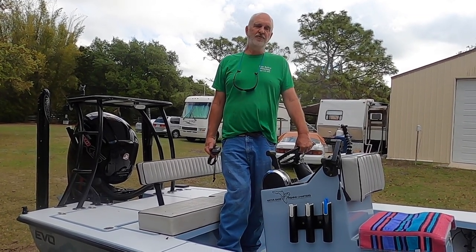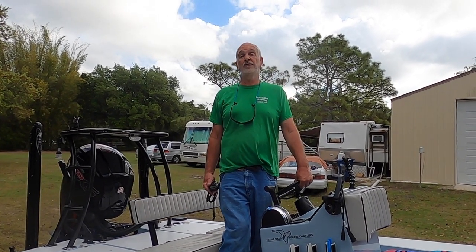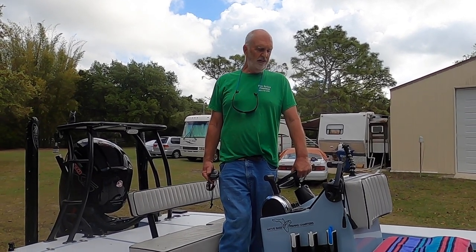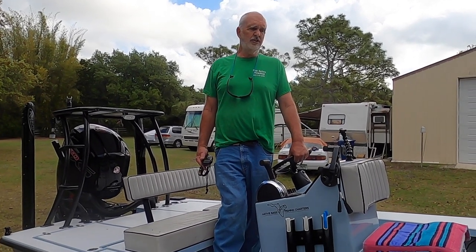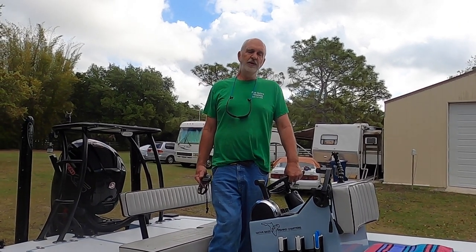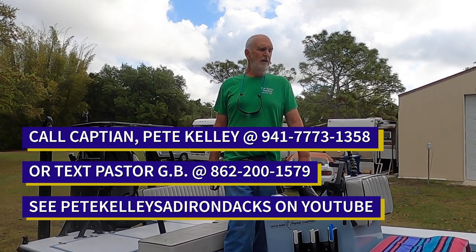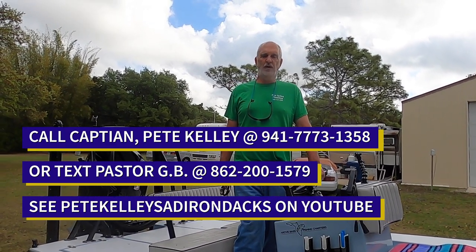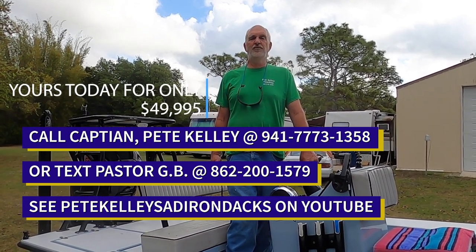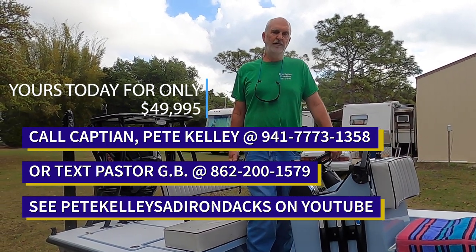All boats in this class from any builder run up to $80,000 and beyond depending on options, and this boat is totally optioned out. It's a sound fishing machine that will last for many years of pleasurable fishing — flats, freshwater, whatever you want to do. I've used it up in the Adirondacks for bass and pike. It's just a great fishing machine. Please contact Pastor George or myself for more details and information. Thank you.